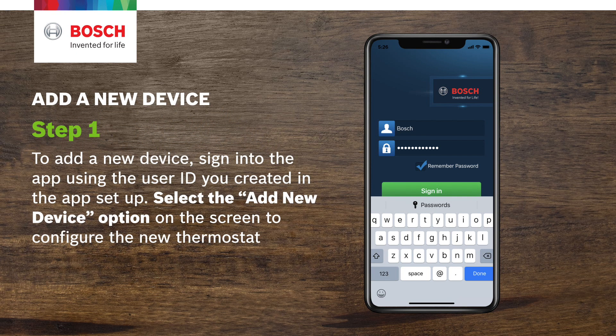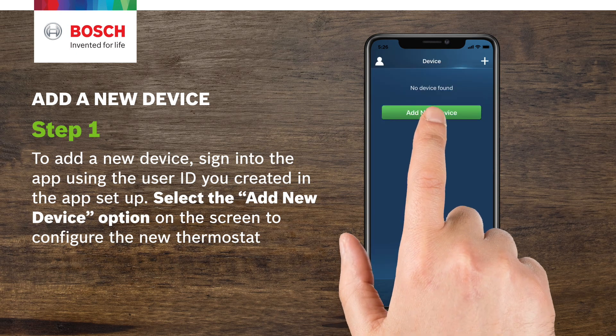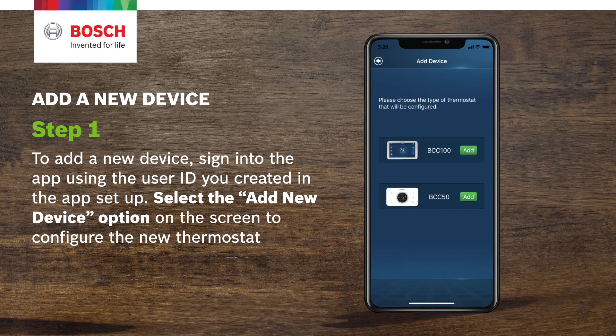Step 1. To add a new device, sign into the app using the user ID you created in the app setup. Select the add new device option on the screen to configure the new thermostat.